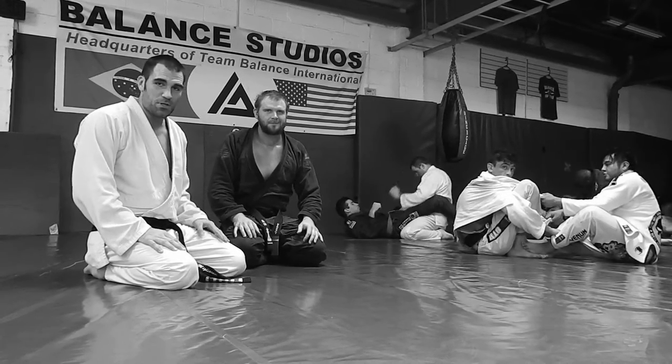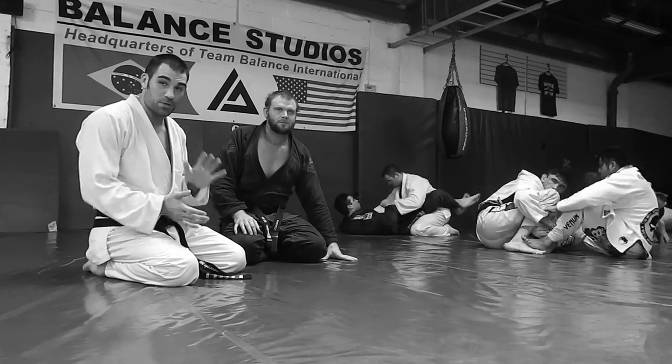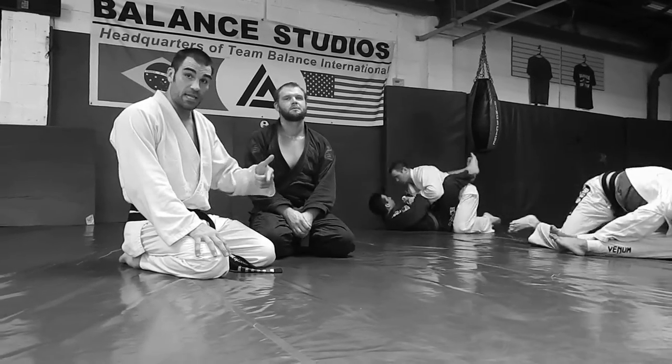Alright, so we're here at Bounce Studios. We're fresh out of a class — you can see the guys in the background. We just got to do like ten 5-minute rounds, and these guys are going strong. I wanted to share with you guys today the class that I did.